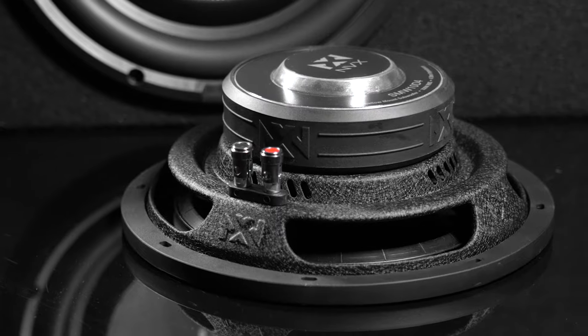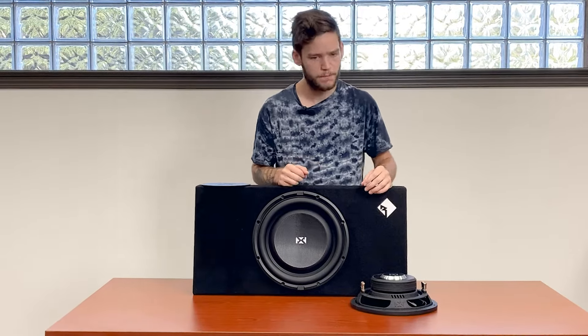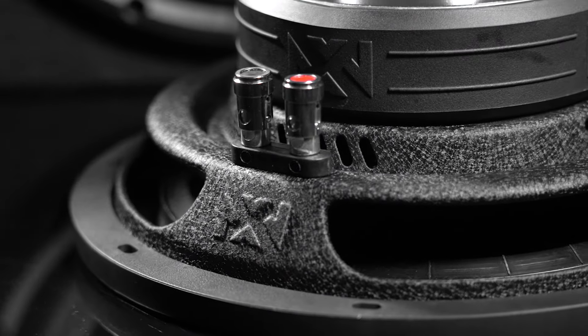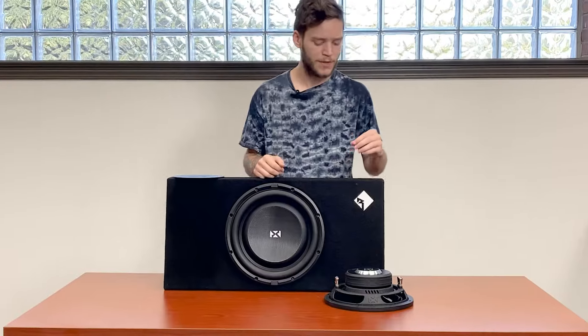The voice coils are two inches and two-and-a-half inches respectively on the 10 and 12-inch models. You also have nice chrome-plated push terminals for quick and easy installation — pretty typical and basic, but solid.